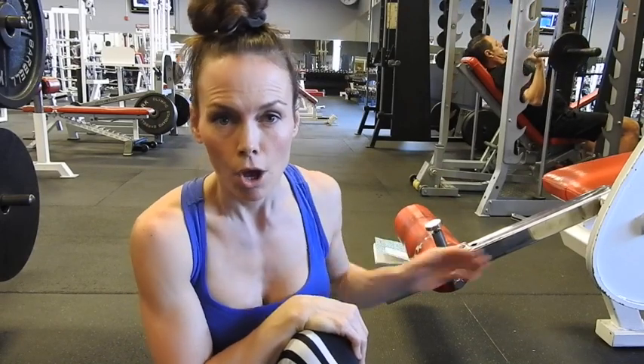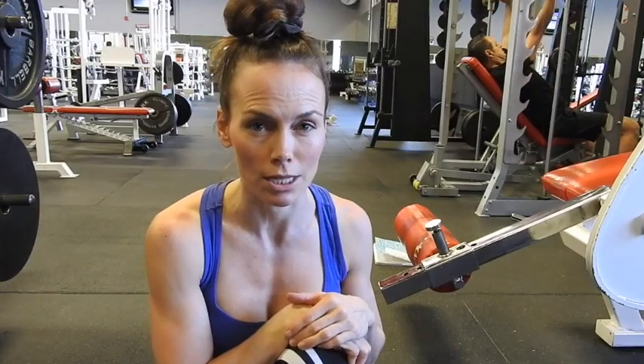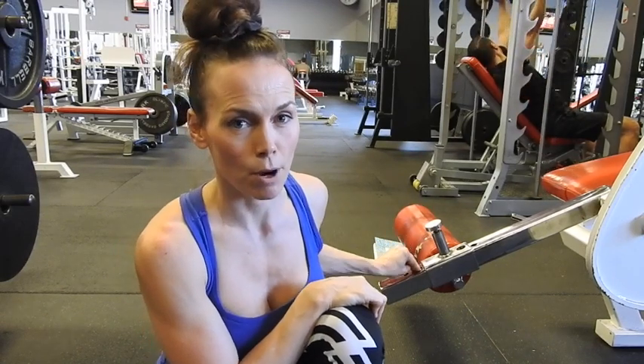The first thing with this particular exercise is it depends on what type of lying leg curl machine you have. Some of them are adjustable with pins like this one, and others just adjust as you get into the machine — they're more on a pivot system. We're going to use this particular machine and hopefully you're able to adapt for the machine that you have. I like a longer lever because then I can really get a good long range of motion with this particular exercise, so I'm going to put the pin down as low as I can possibly put it — for me, that is right here.